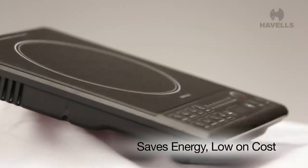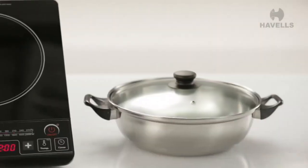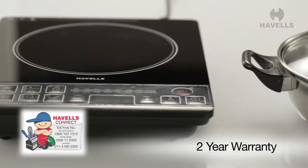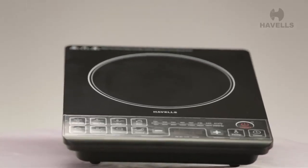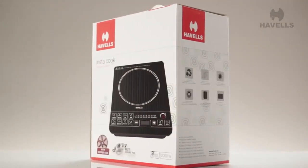The Instacook saves energy and is thus low on cost. And that's not all — the Instacook also comes with a 2-year warranty. So here's your chance to experience a new, efficient and faster way of cooking. Get Instacook into your kitchen and in your lives today.